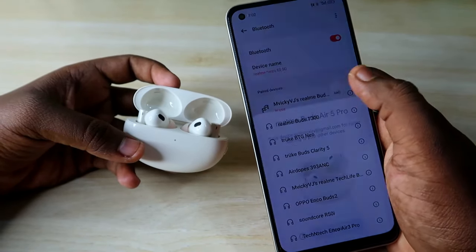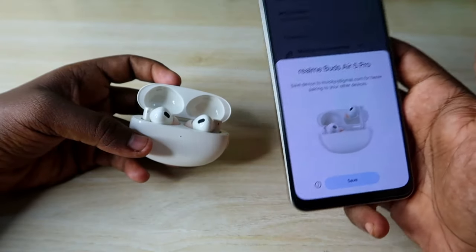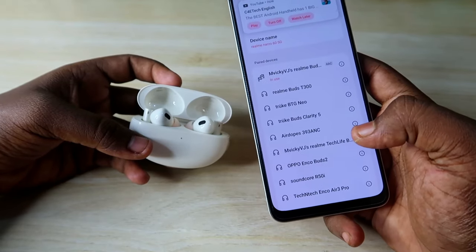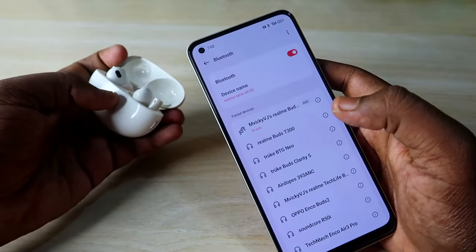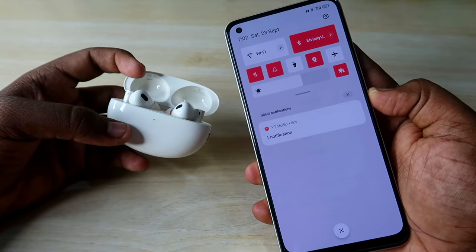The Realme Buds R5 Pro is now connected, and you'll get a pop-up notification. It will automatically be saved under the Google saved devices section. Just click Save. From then on, whenever you open the charging case door, you'll get the pop-up notification showing the charging case and earbud battery percentages.